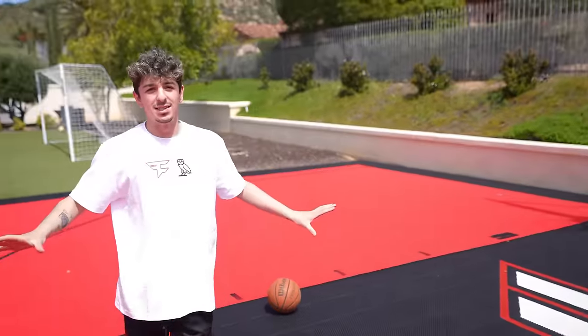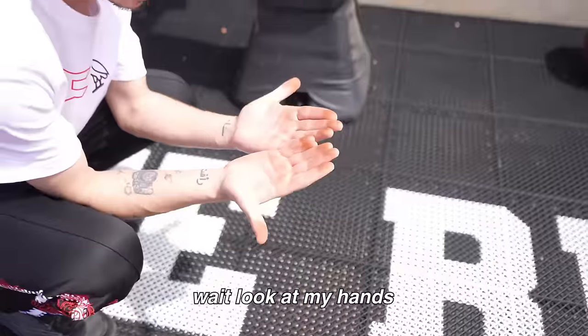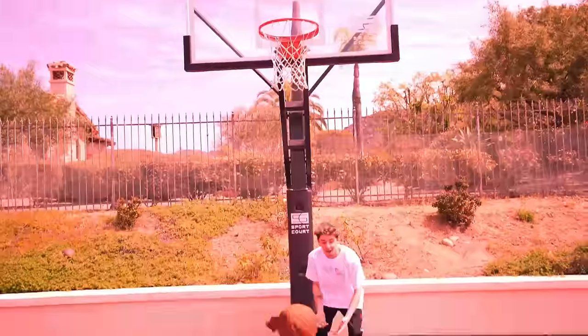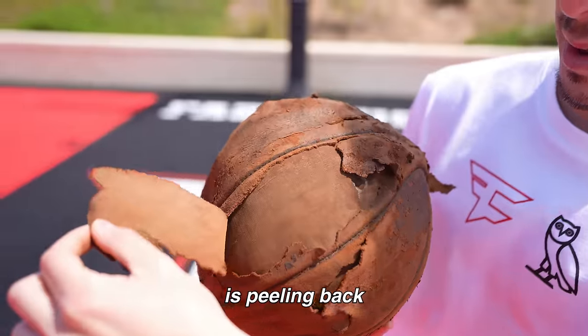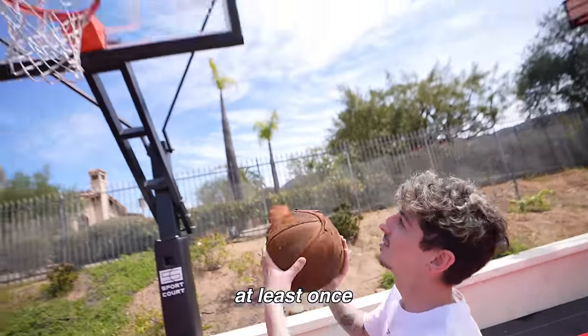Nah, this is crazy — look at the mark it just left on my court, it looks like poop. Look at my hands! I have to make something. Let's try a layup — oh my god, I missed the layup with it. Look at what's happening — you can see the leather is peeling back, you can see the actual basketball. I have to see it go through the hoop at least once.